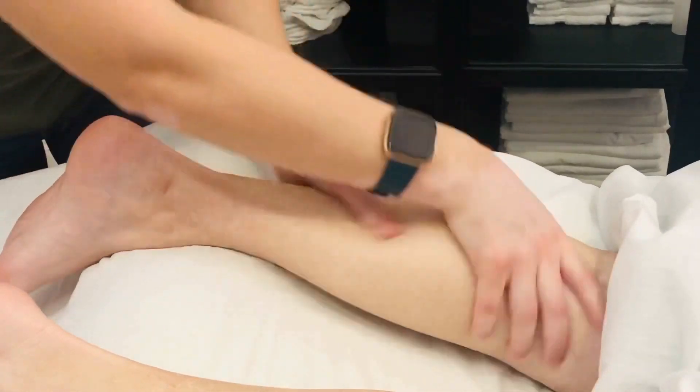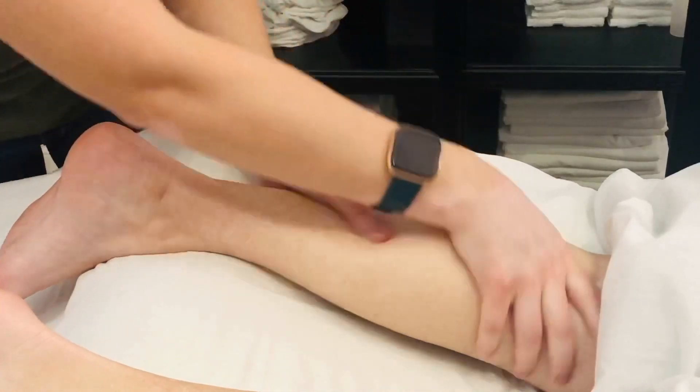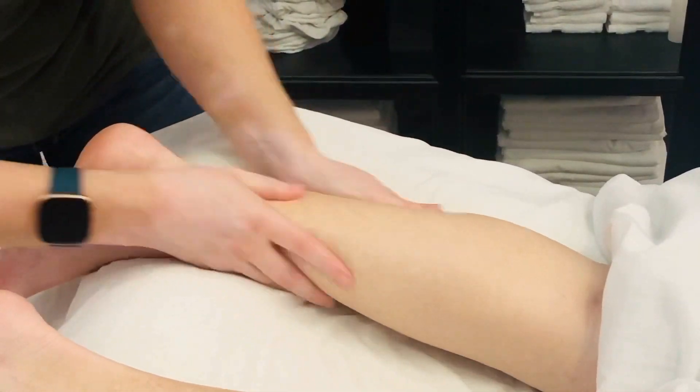Calves can be a sensitive area as well, so make sure that you're checking in with your partner to see what kind of pressure they're preferring.